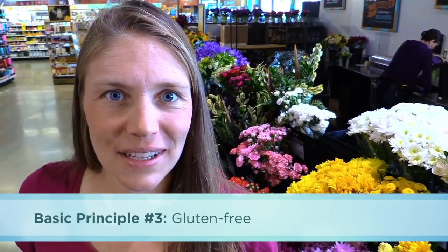A few basic principles as we go into the store: One is we want to look out for GMOs — we want to shop non-GMO, and I'll show you how to do that not just in the produce section but also through labels, since GMOs aren't always labeled. Another thing is to get as much organic as possible. I'll show you how to maneuver prices so you can shop organic affordably. We also want to look for gluten-free items, and lastly, we want to shop plant-based.